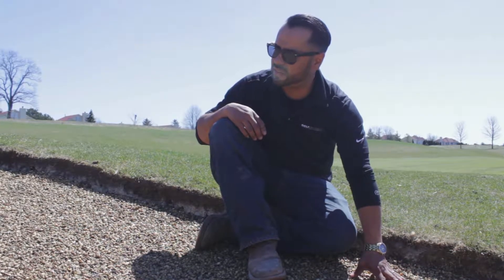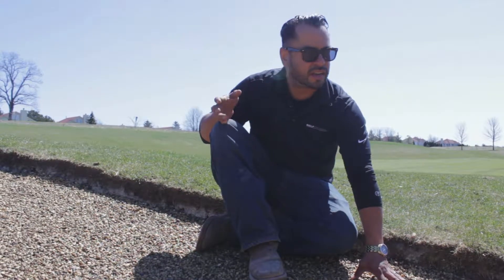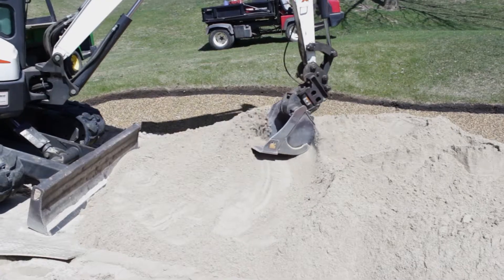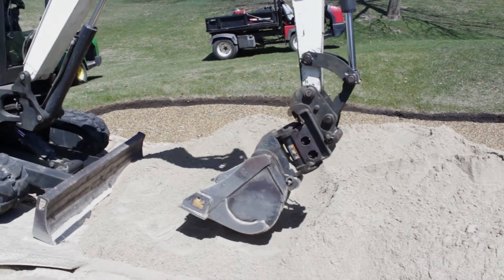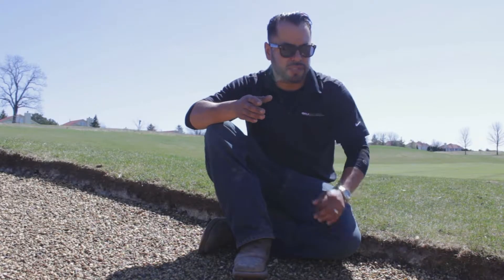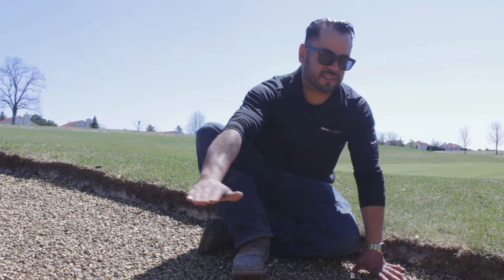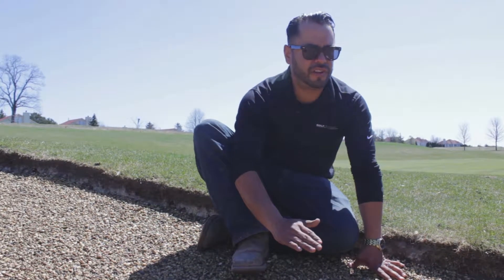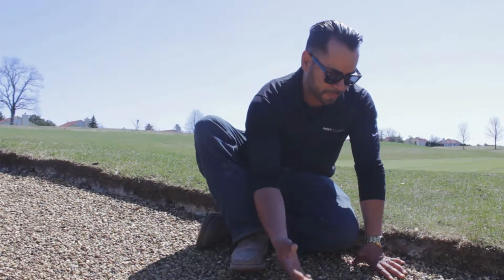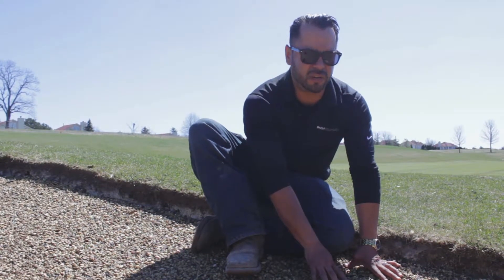The first process is obviously removing sand, checking drainage, then installing the gravel, and the final will be installing the sand. The reason why you'd want to have this at your course: all courses have washouts in their bunkers. It's because the sand sits on a foundation that is smooth, which would be the clay. By adding gravel, you're incorporating drainage between the sand and the final subgrade.